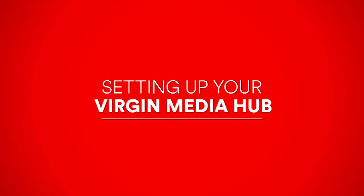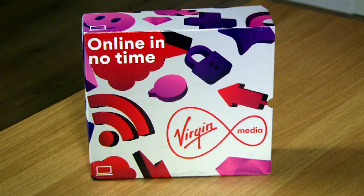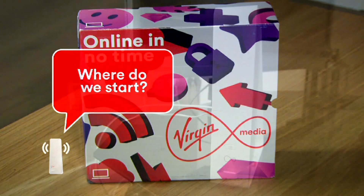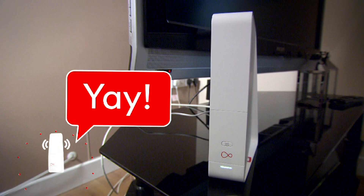Setting up your Virgin Media Hub. It's box fresh, it's shiny and it's just waiting to be your companion for all those endless hours of entertainment. There's just one problem — now you need to set it up. That's where we come in. We're here to walk you through the whole process of setting up your Virgin Media Hub. We'll make it so simple a child could do it.